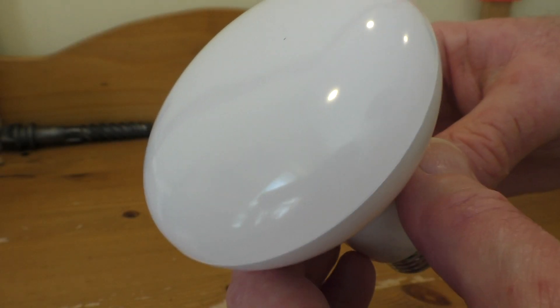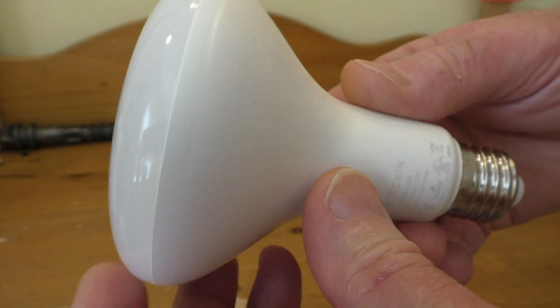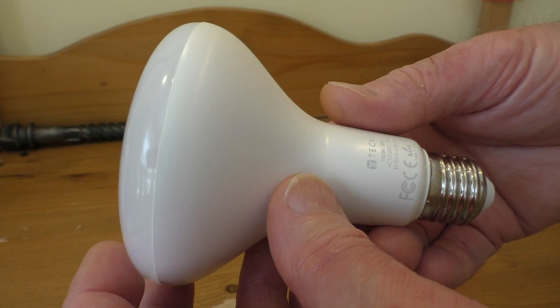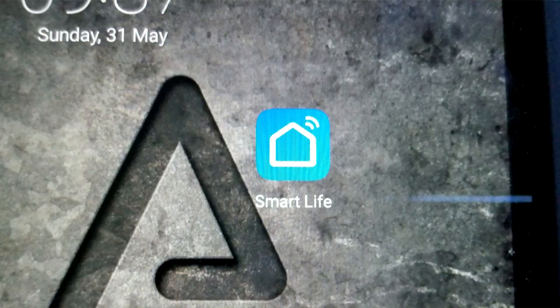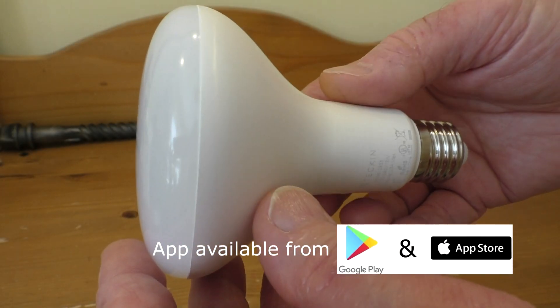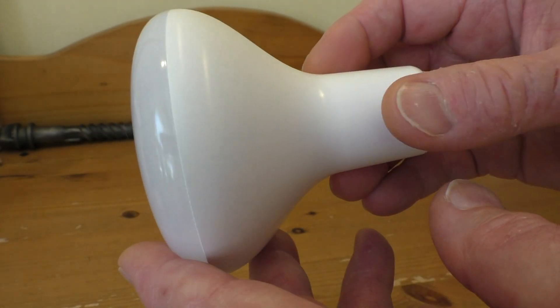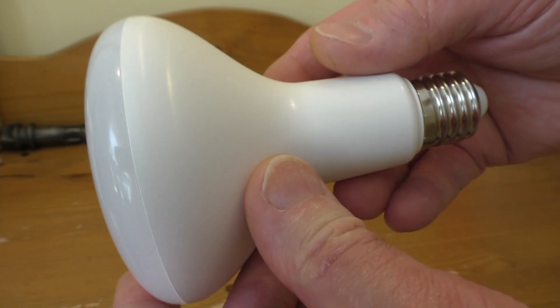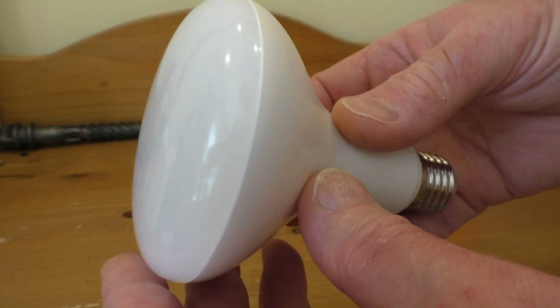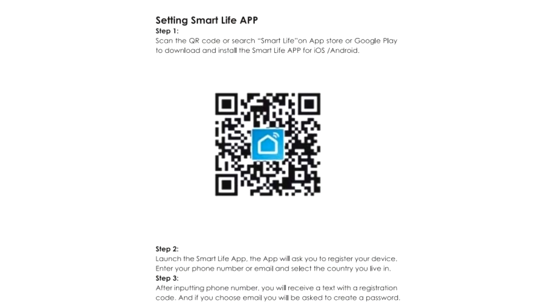The first time you switch it on it will blink slowly at you — this is showing it's ready to be connected. So then what you'll have to do is download the app. There is an app for this. You download it and then you can connect it up, making sure the app and your device are connected to your WiFi. Then you tell it what WiFi you're connecting to, and you use the quick mode configuration — what they call the easy mode — and simply connect it to your WiFi.